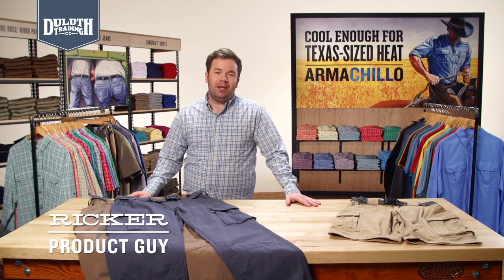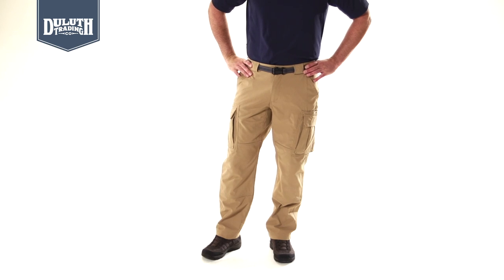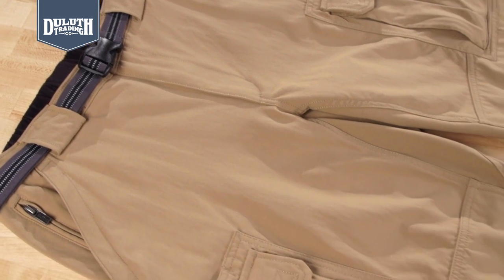When you're working in killer heat and humidity, heavy cotton work pants just won't cut it. Our dry-on-the-fly pants and shorts let you work up a sweat without getting wet. Unwet your pants with quick-drying, sweat-wicking, 100% nylon fabric. Plus, it's an abrasion-resistant canvas weave to handle tough jobs.